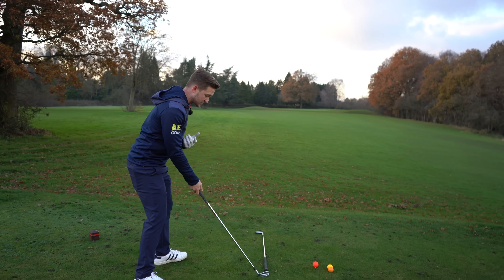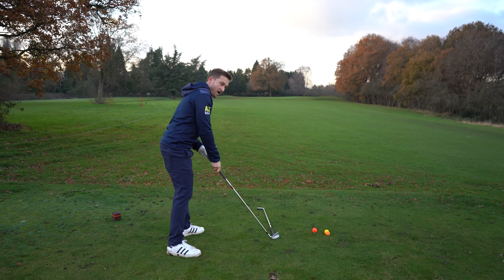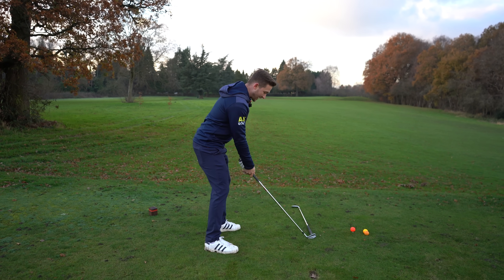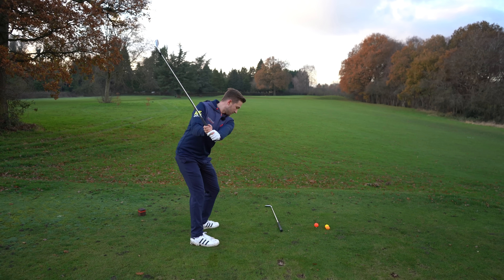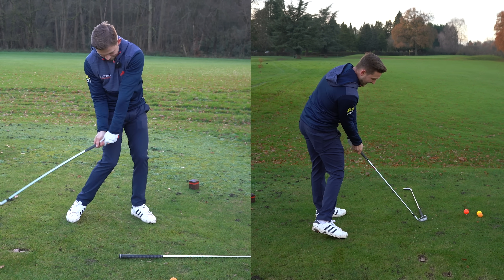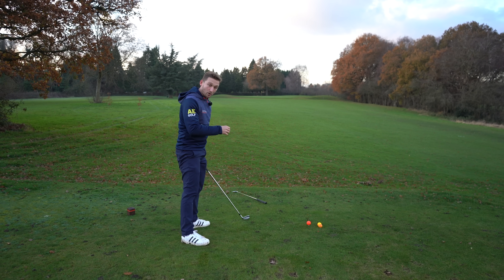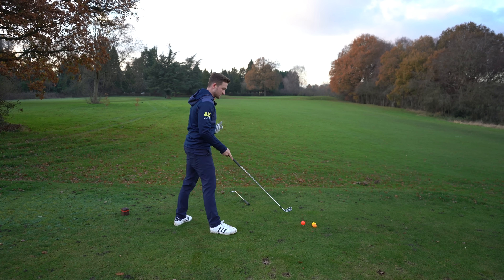It might take you three or four times — it did for a few of my students — where it was a little bit open, then it got closer to square, then they went a little bit too far. Just take your time with it; you will get it right over time. Make some reps. Work that club up to the top, start to work down, square that face, get it back in position, and then just push it through. The push drill is one of my favorites.